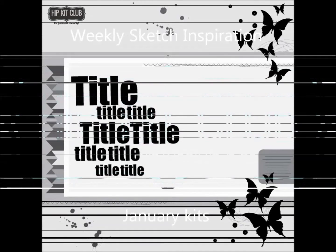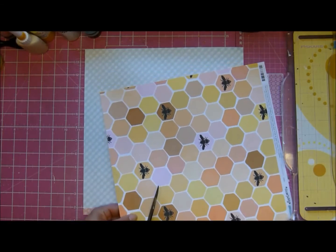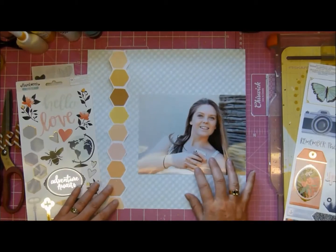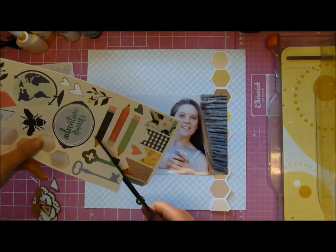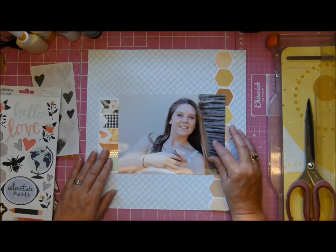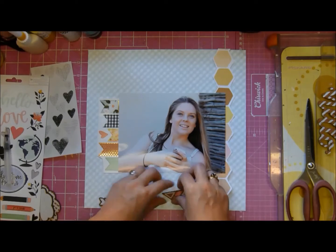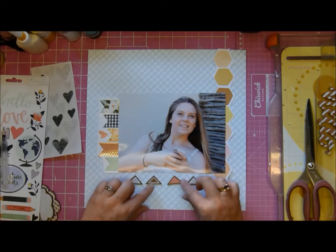Hello, it's Tenio and I'm here again with our weekly sketch inspiration in the Hip Kit Club Facebook forum. There was our sketch for this week and I thought I could perhaps use that funky paper with the bees on it, because it's really not a paper I am all that comfortable with. Finding it difficult because of the bees - let's be honest, the bees are a little odd to put on a scrapbook page.